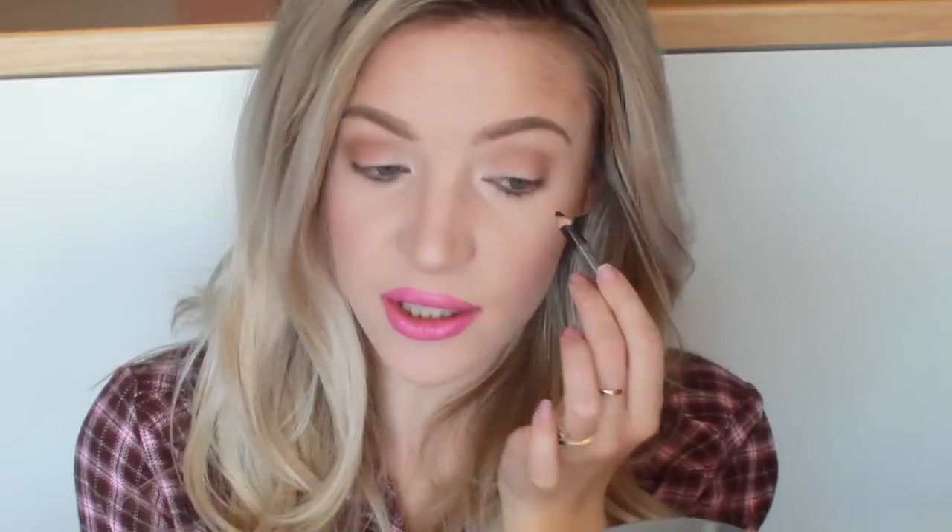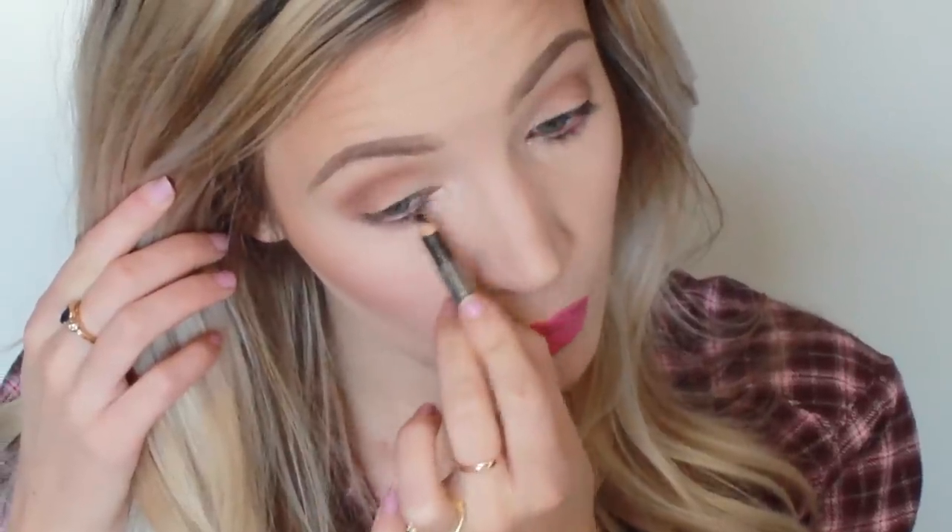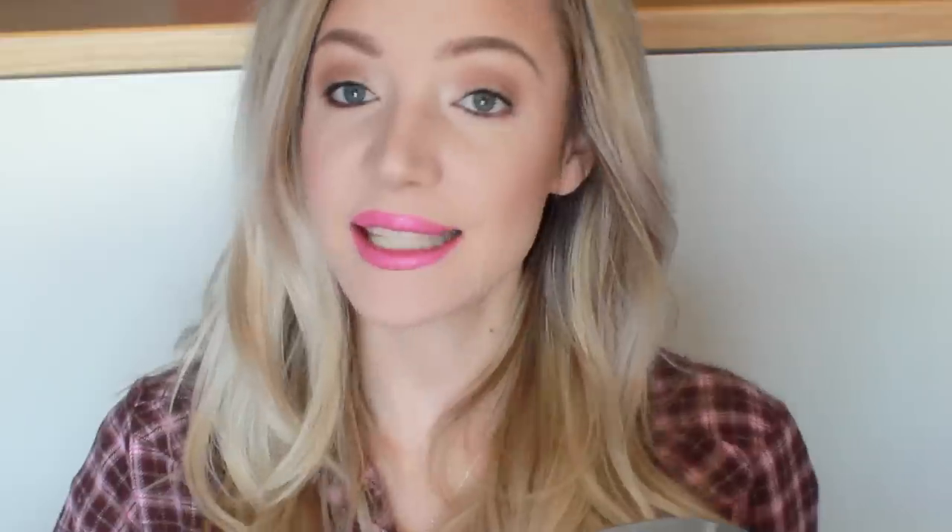Next I'm going to be applying a little bit of a pencil black eyeliner onto the inner rims of my top lash line. And I'm also going to feather that through the lashes. It doesn't have to be neat because we are going to be going over the top of that with our liquid liner.